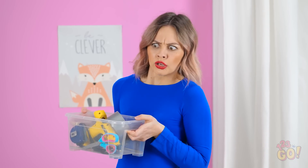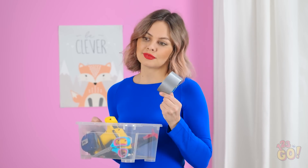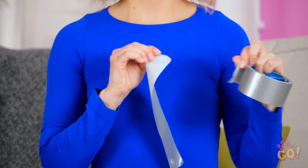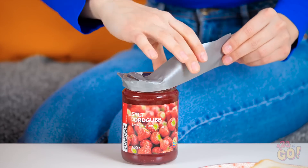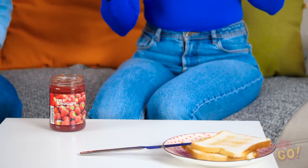What's wrong? This stupid jar! Apparently you need to be buff to open it. Maybe you just need a little help. Watch and learn — this duct tape is gonna save the day. Wrap the tape around the lid. Once it's secure, pull the end. I can't believe it! Thanks!